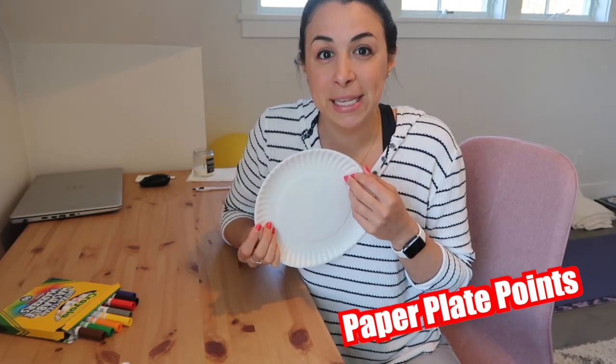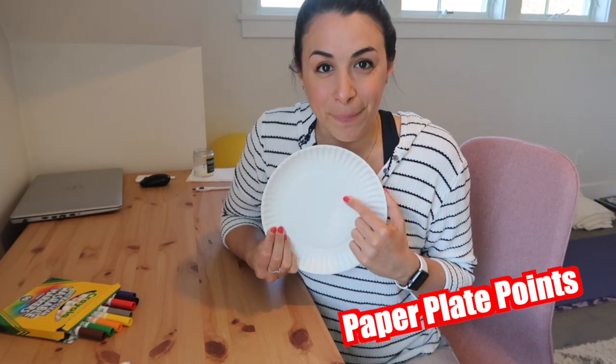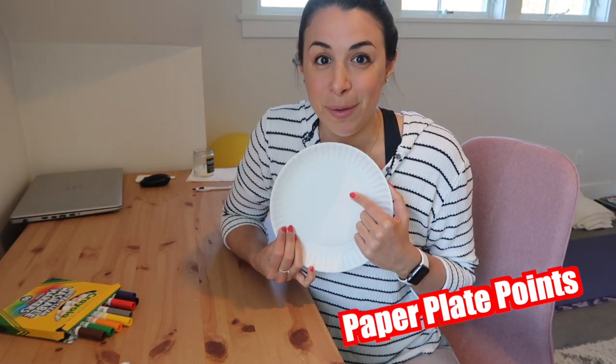Paper plate activity number two. This is an activity called paper plate points. We're going to get some paper plates — I would say five or six of them — and write a number on each one. I'm going to do numbers 10, 20, 30, 40, and 50.